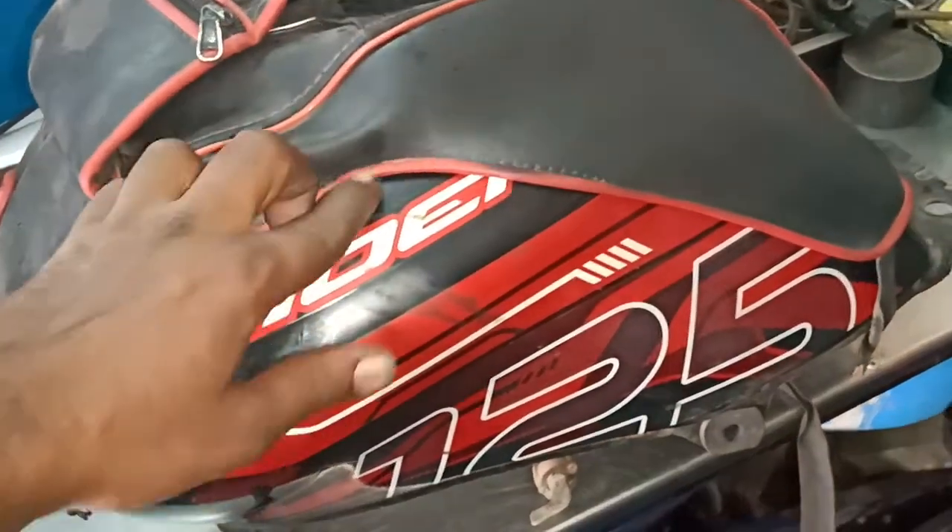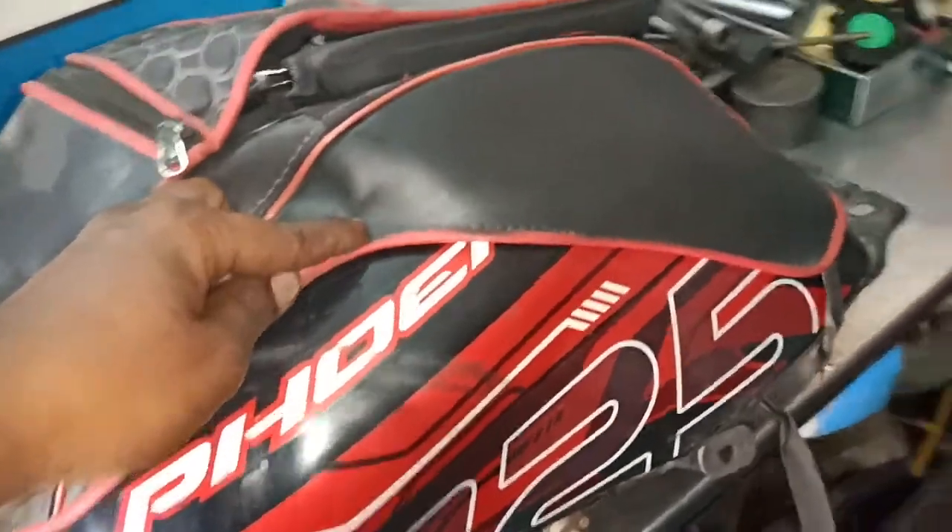Let's talk about this. This is a TVS Ponix 125. This is a DC unit.